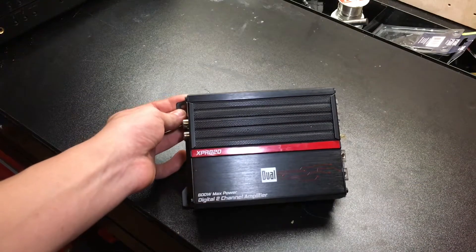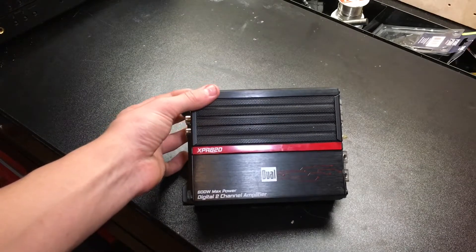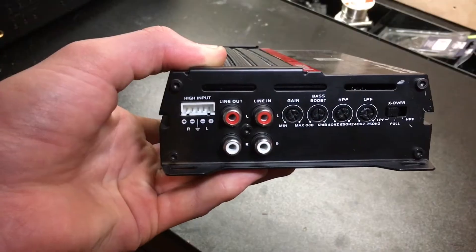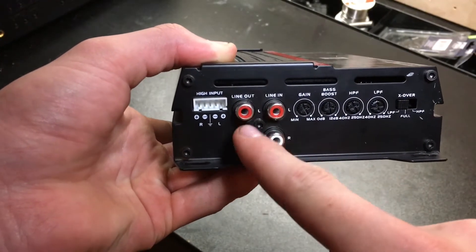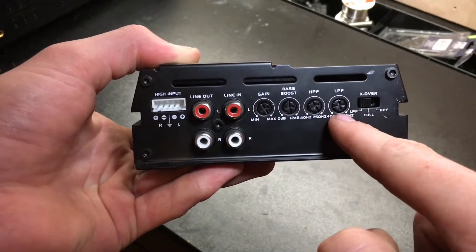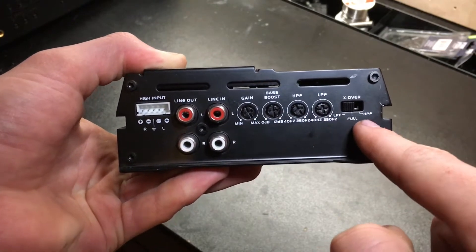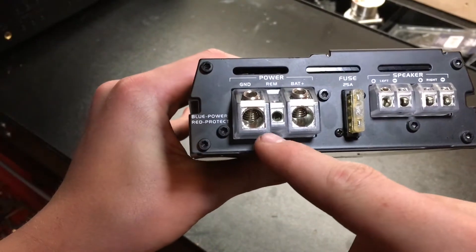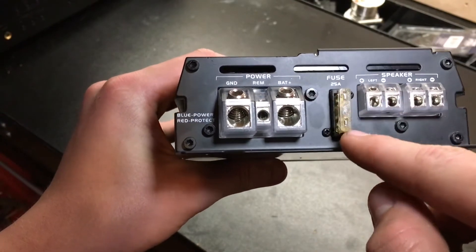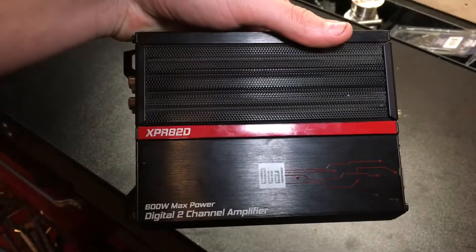Hello everybody, welcome back to another YouTube video. In today's video I'm going to be taking a look at this cheap dual 600 watt 2-channel amplifier. So let's get to it. So far it has a high input, a line in and a line out, gain, bass boost, high pass filter, low pass filter, and your crossover settings which consist of low pass filter, full, and high pass filter. It has either four gauge or eight gauge wire inputs, a 25 amp fuse, and two channels — left and right.